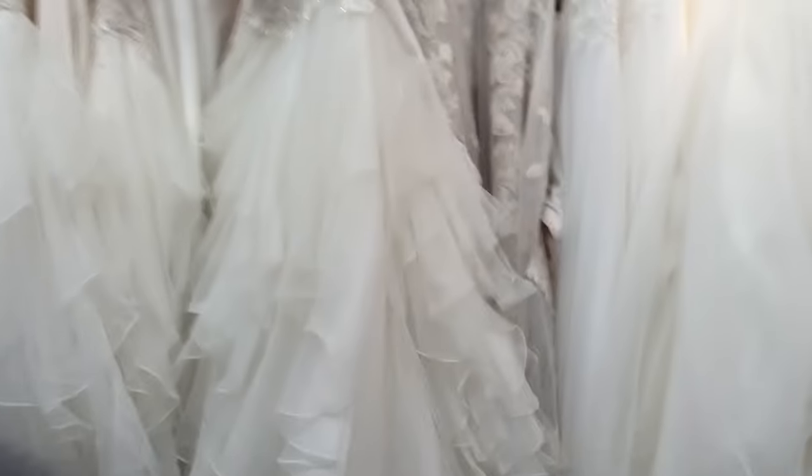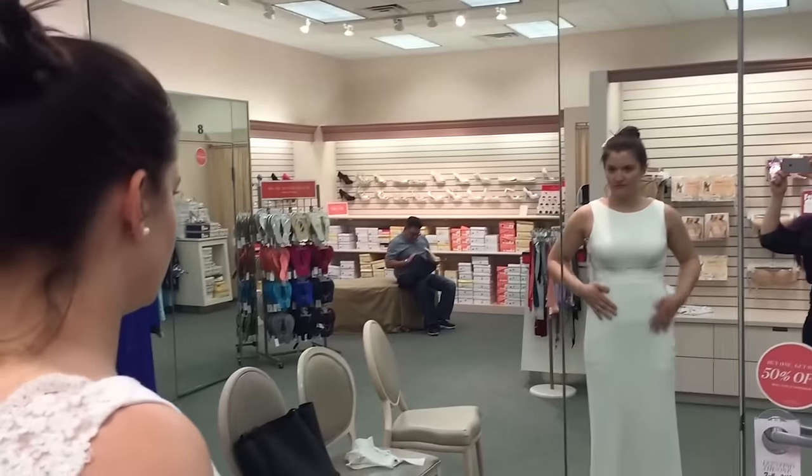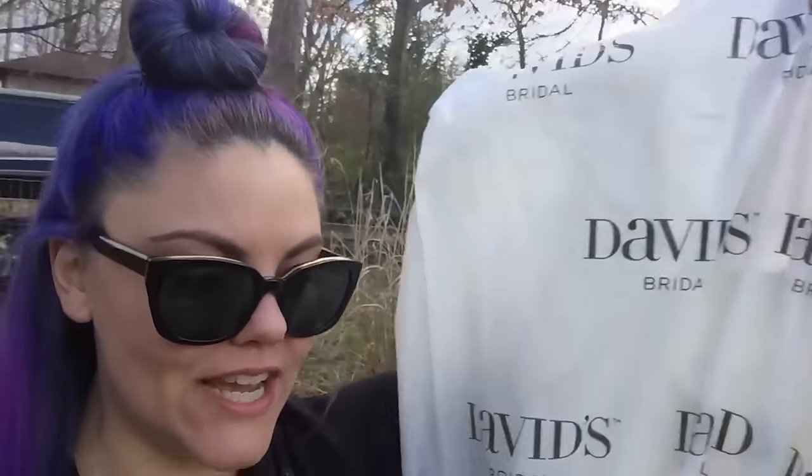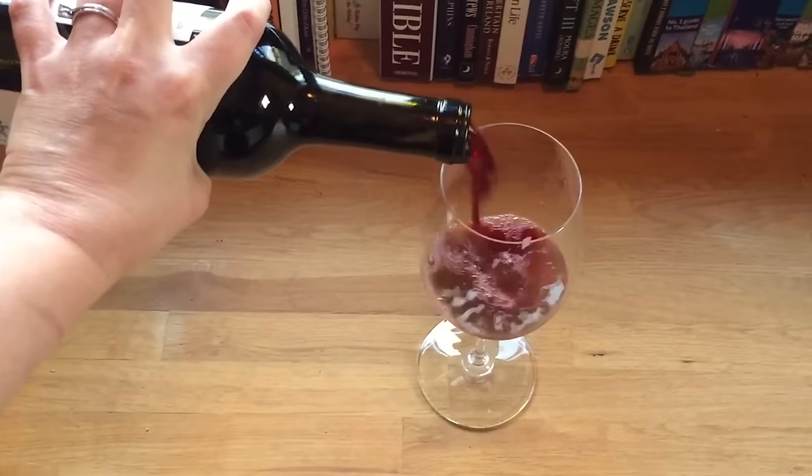Oh, it's so pretty. I could sleep in there. I wonder if they'll let me try on a dress. I really appreciate it. So I'm gonna take it to my house. Alright, I have the dress now. I have to keep it safe until the wedding. That should be good.